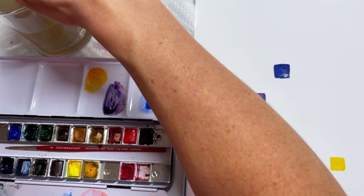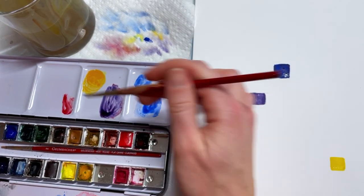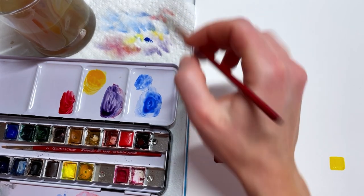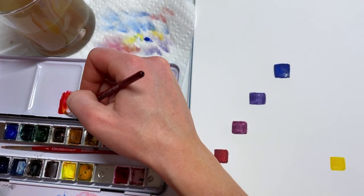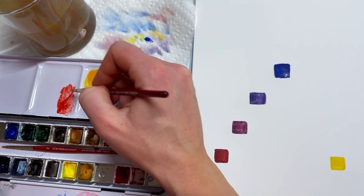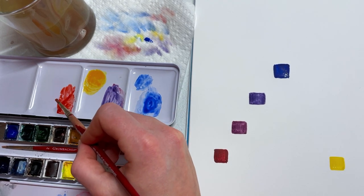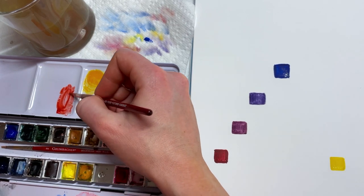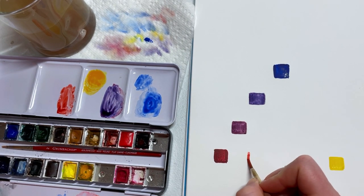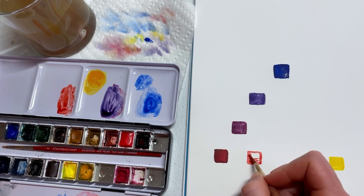I'll show you what I mean — if we put our red down first and then add a little bit of yellow, see how much darker that is. We'll actually use both, but that's the difference between adding a dark color to a light color versus a light color to a dark color. This is going to be our red-orange, so we'll go ahead and put that next to our red.